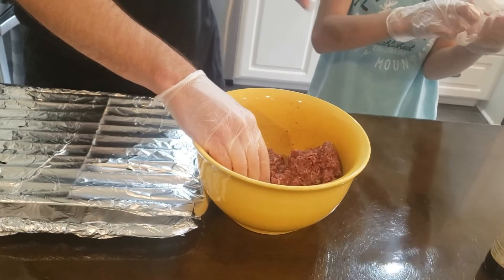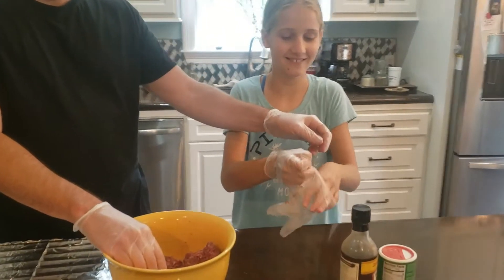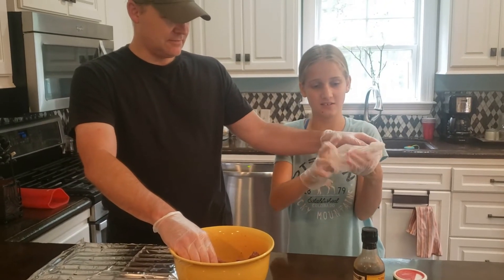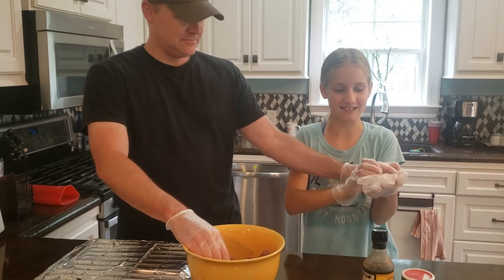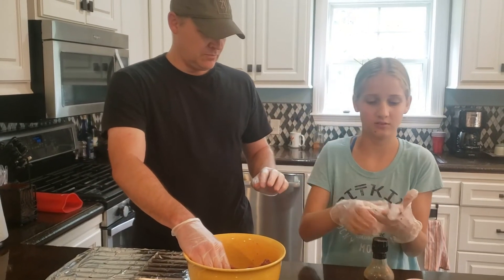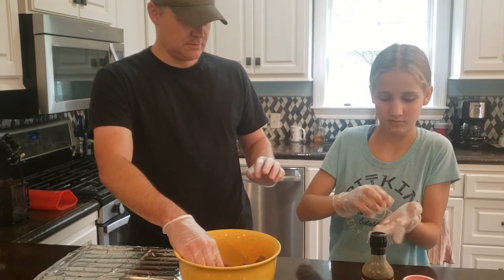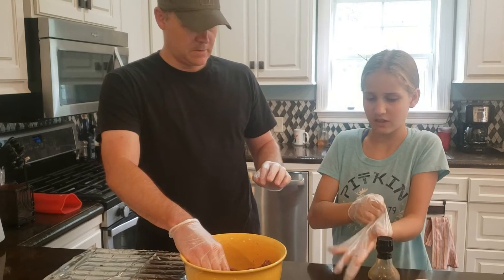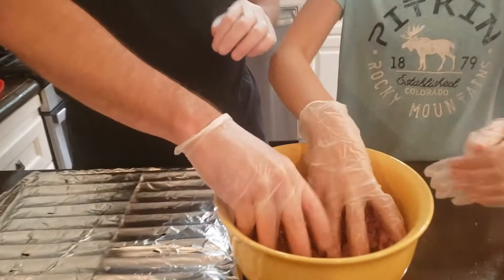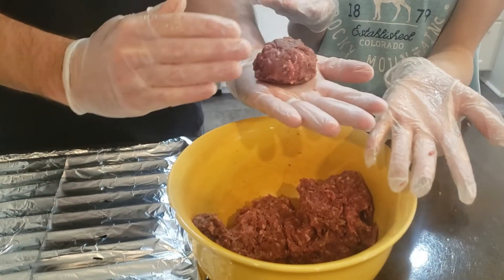It's kind of hard. Flip it around — your thumb needs to hold. Now we're going to get a little bit — how much do we get? Probably about a palm's worth, a palm.